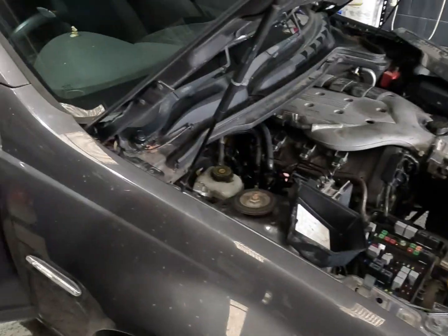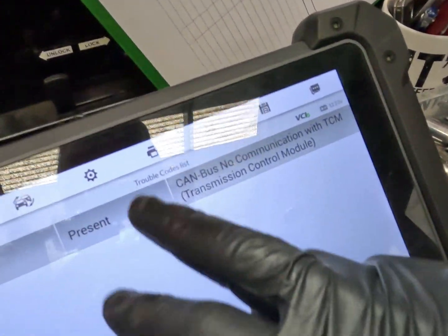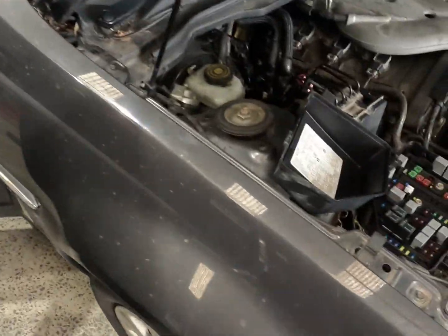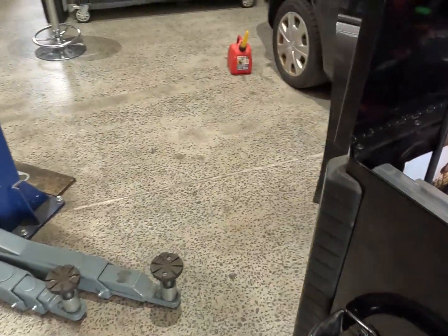She just stalled out — ran out of fuel, so we're going to get some more fuel for it. As you can see in the ABS unit, we've got no comms with TCM now. So we're down to one module to diagnose. The missing fuse was the issue with the ABS, and now we're going to crack onto the TCM.